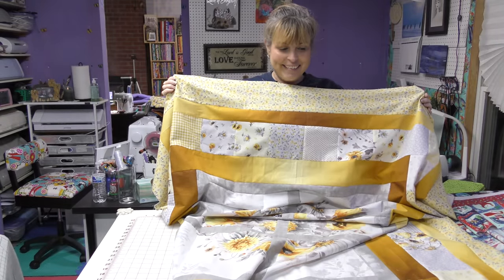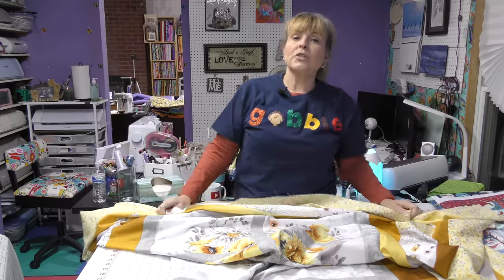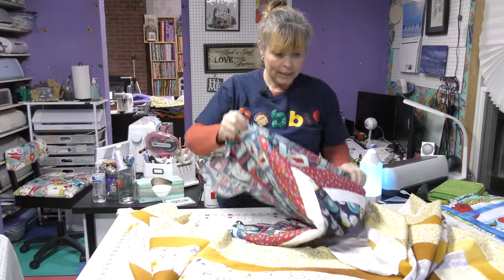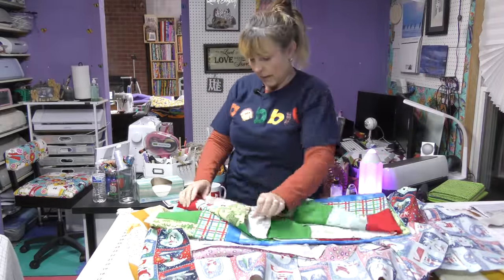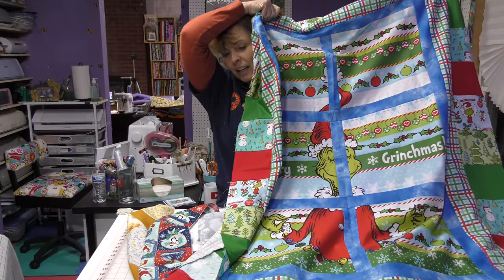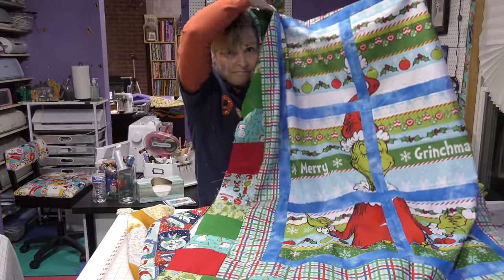My quilt top is complete and it's huge — I actually didn't even put on the last border I was planning because this got big quick. Just remember: you can take a panel and make it look like a window, you can take regular fabric that you like and cut it up to look like a window, or you can cut the Grinch's face in half and make it look like he's looking through a window. I might rethink doing the Grinch cut in half — you could always just put his little face in its own little square. But it's for the shock effect, right?